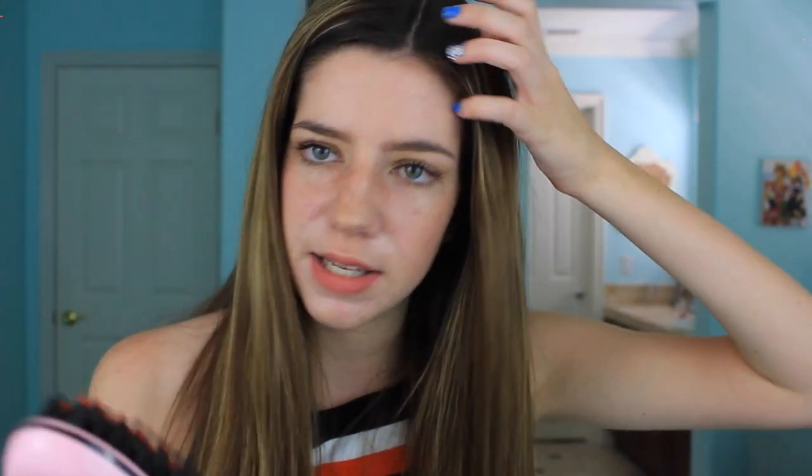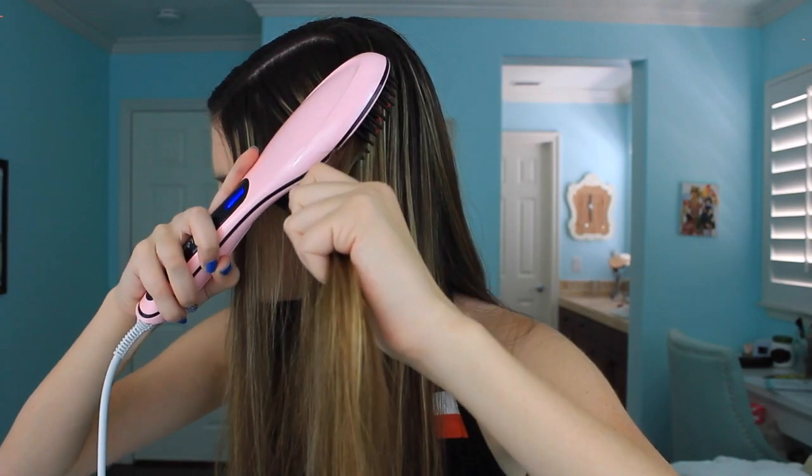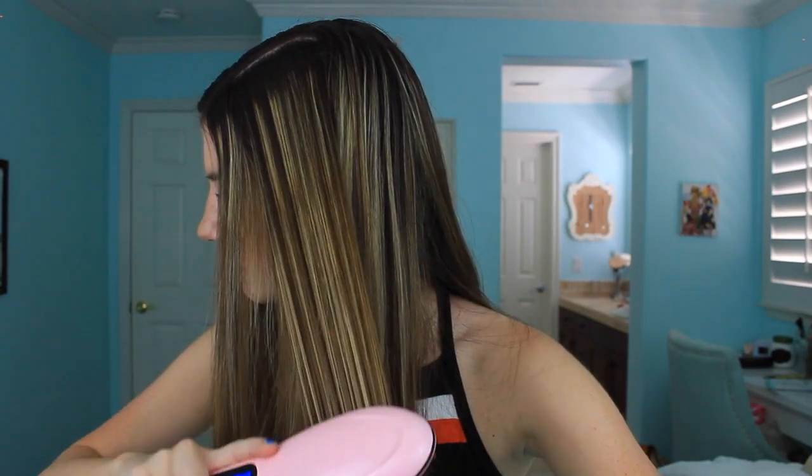Let's do this. I should brush through the piece of hair first before I straighten it. So I'm going to brush through it real quick. Let me zoom out for you guys a little bit — let's see if this actually works.